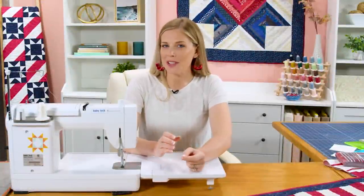Hey everyone! It's Misty from the Missouri Star Quilt Company and today we're going to refresh a project that we did back on Missouri Star Live, so be sure to stick around.